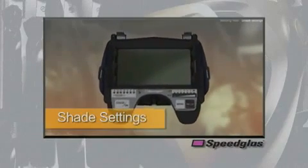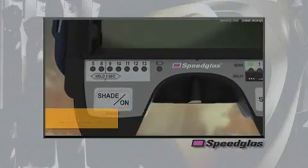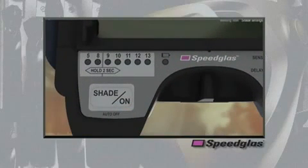All 9100 series auto darkening filters come standard with shade 3 in the light state, shade 5 for gas cutting and brazing, and shade 8 through 13 for plasma cutting and most stick, MIG, and TIG welding processes.